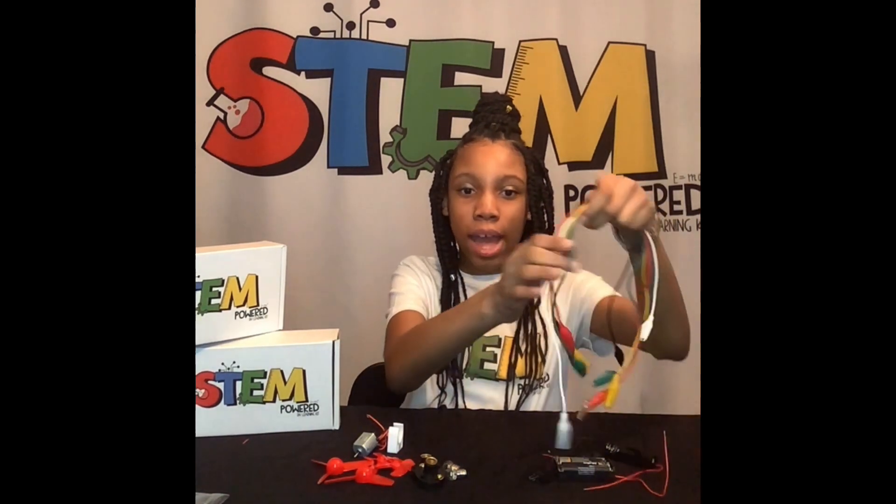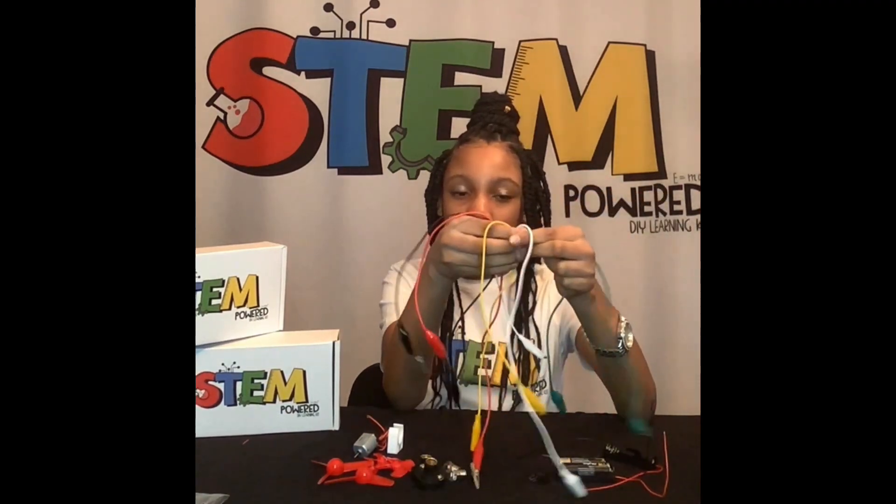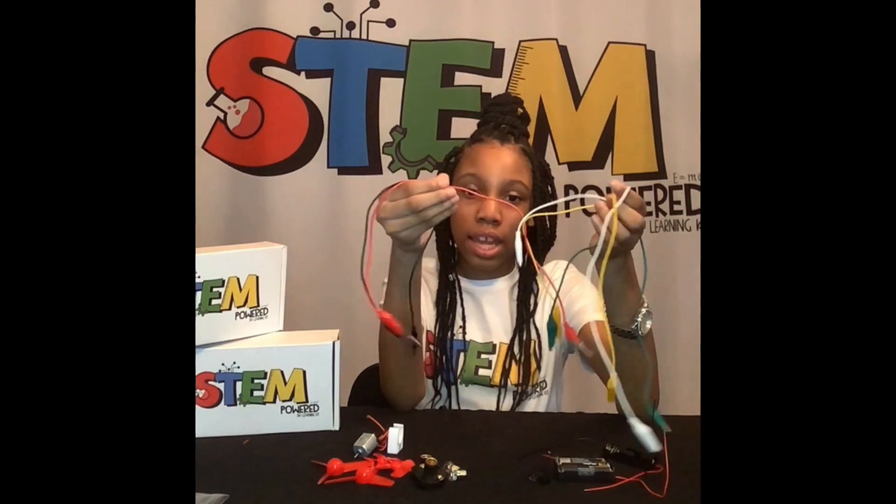I'll be showing you what also comes in our pack. Alligator wires that come in green, yellow, white, red, and black.